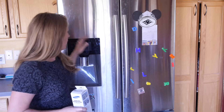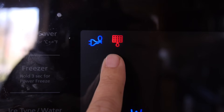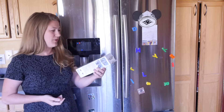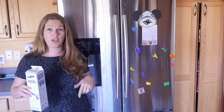Whenever your refrigerator gives you this little indicator — the little red one that looks like a fly swatter to me — that means it's time to change the filter. I do go on Amazon and this is the filter that I get, so I'll have an Amazon link below if you want to grab one.